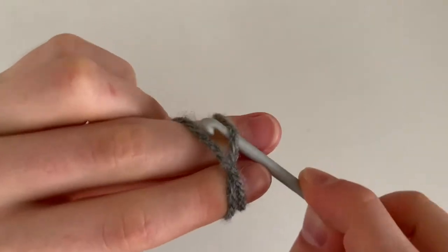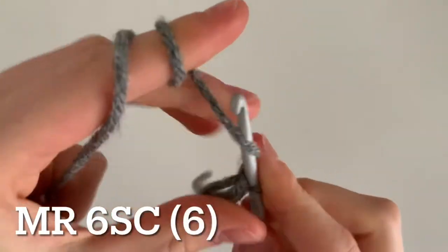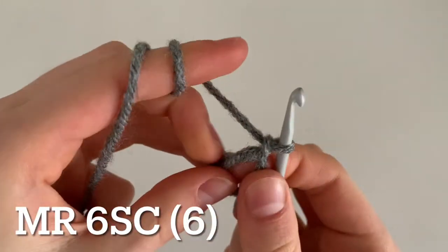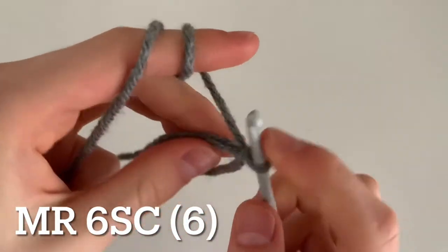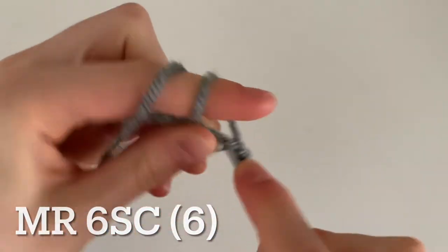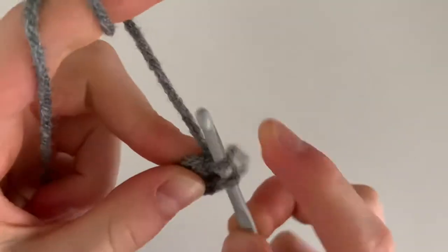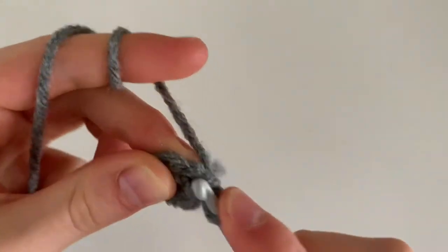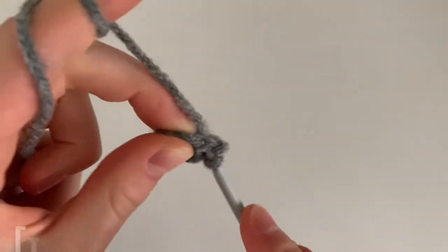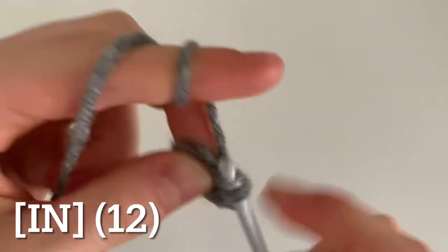We're going to begin by making the legs. Start by making a magic ring and then do six single crochets inside the ring. For the next round, you're going to increase all the way around, or do two single crochets in every stitch, for a total of 12 single crochets.